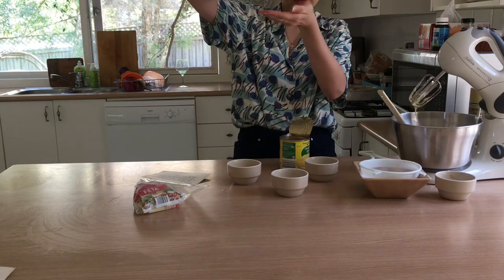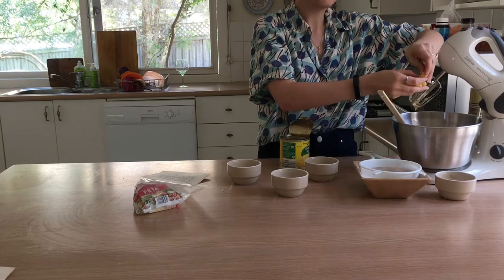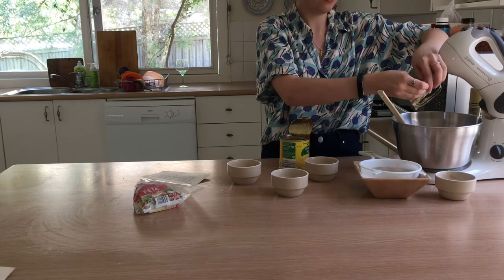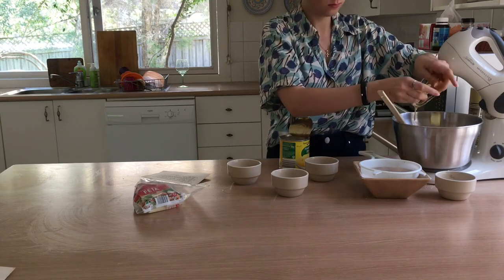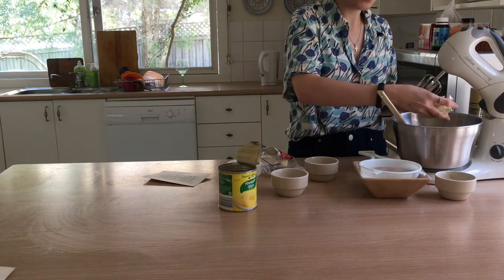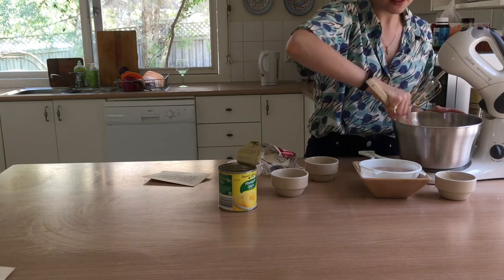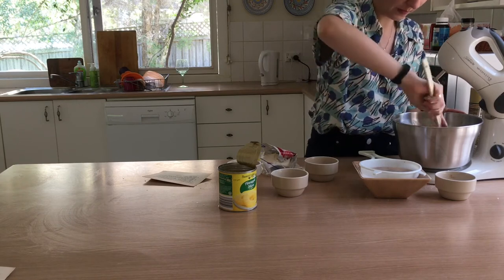Then add the pineapple — I just had some pineapple rings that I ripped up and put in, I used three, but just use however many you want. And then do the same with the feta: just grab some and crumble it in and sprinkle it around. Then stir it with the spatula for the same reason as with the raisins — you don't want to chop it all up into gooey pieces.